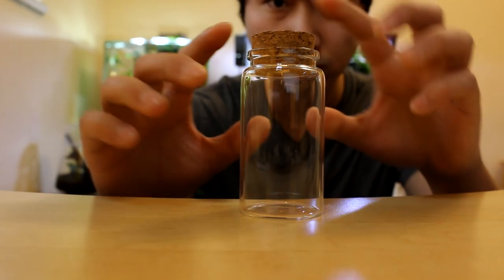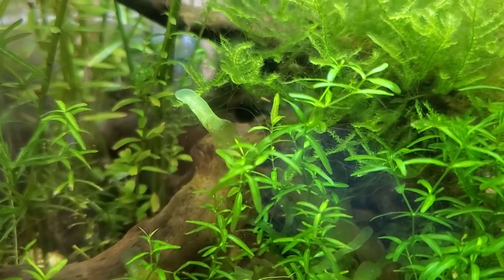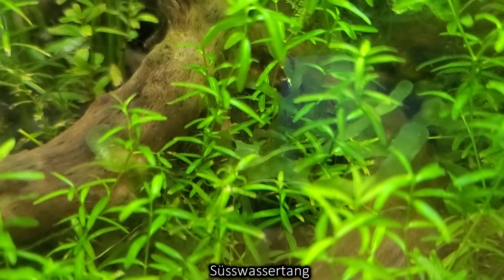Hey guys, today we're gonna try to make a mini mossarium. The reason for this build is because a few months ago I noticed this weird plant growing in my 6.2 gallon. I quickly realized it was an awesome species of moss called Swassertang.